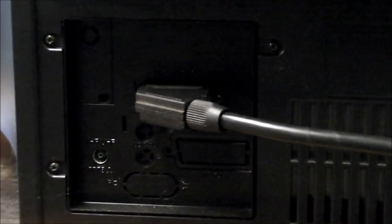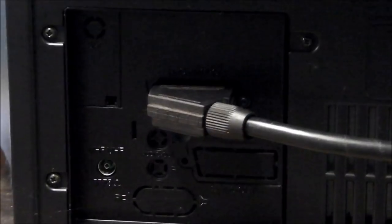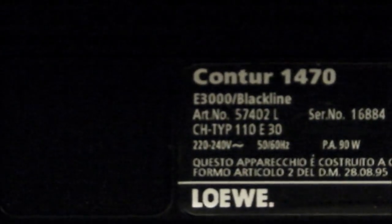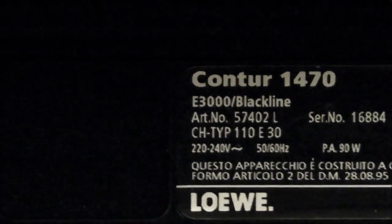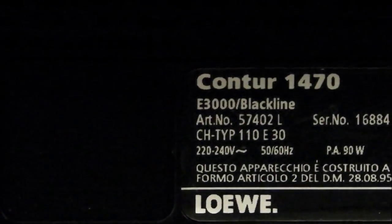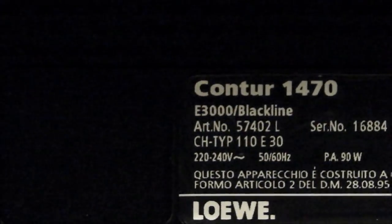Let's go around the back. Here you are at the back — not much to show here. One SCART socket and the antenna socket; one SCART of RGB. And there's your label. Something to remember is that bit there that says E3000 slash black line. The E3000 refers to the chassis inside the TV that drives the television, and the black line refers to the type of tube.